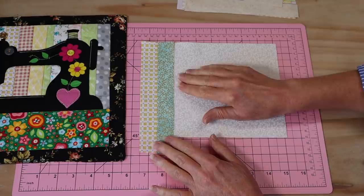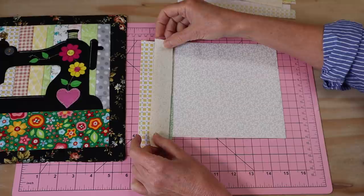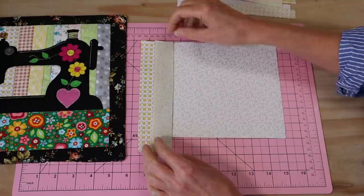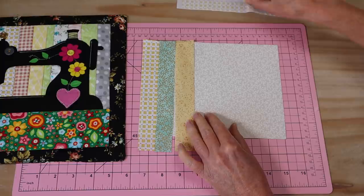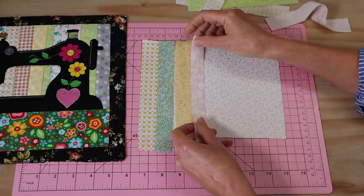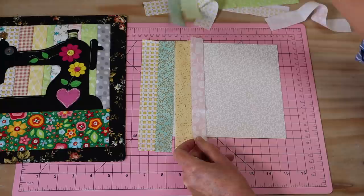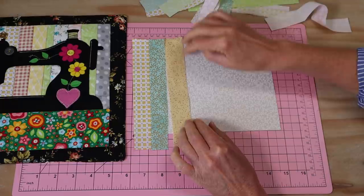Now we continue adding our little strips in the same manner. Each time I'm going to put my right sides together, line it up at the top, stitch down, then flip it over and press it. Now is where you can have a look at your strips and decide what pattern you want. I've got some little thinner ones that I'll be adding in just to break up the sizing — like a little blue one a bit further along. Just alternate your sizes — stitch each one on, press it over, next one, next one, right to the edge.